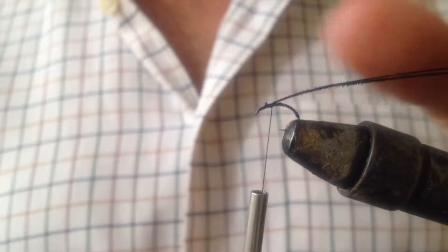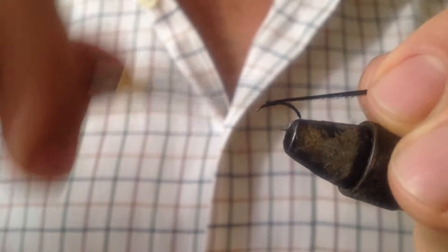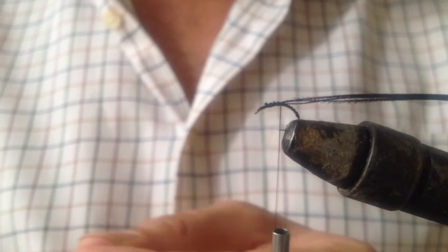Now I'm going to tie in some pheasant tail fibres - around three or four. I want to give a nice covering when I tie it in. Just trim that off there. I'm just going to put another couple of turns in to stop the fibres from spinning around on the hook.